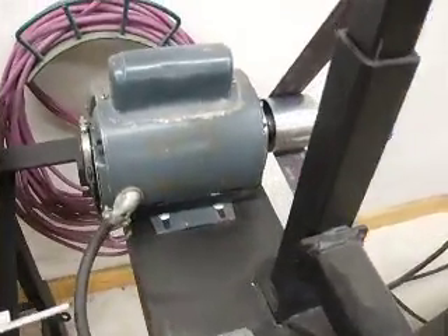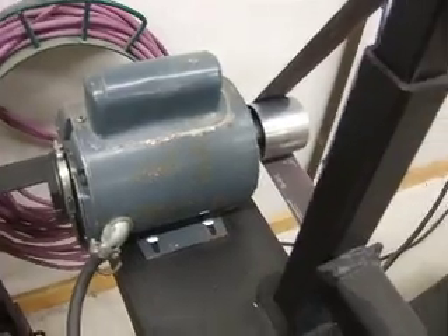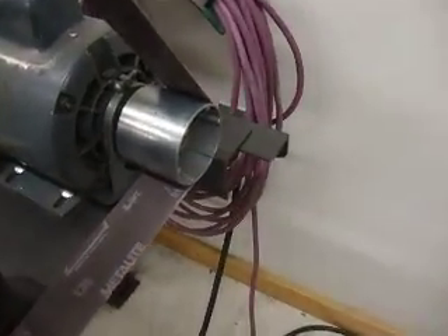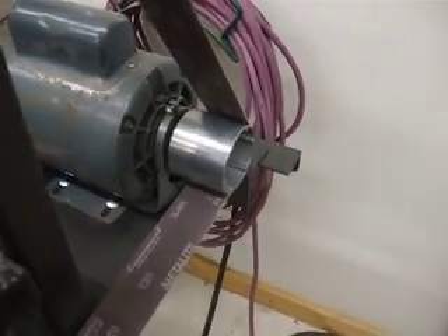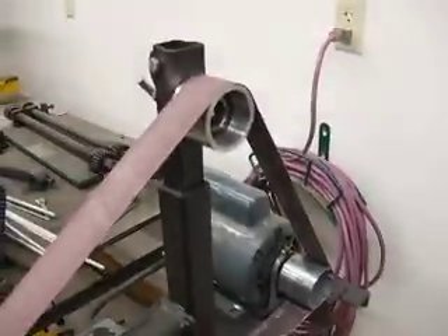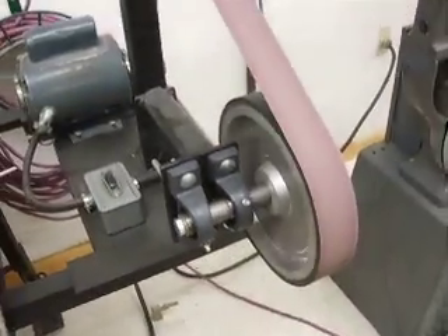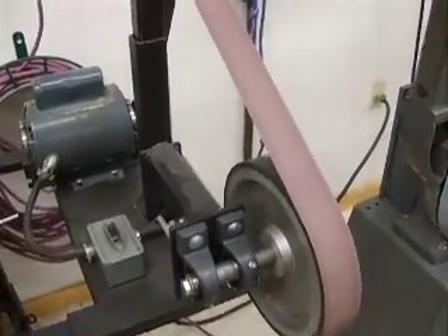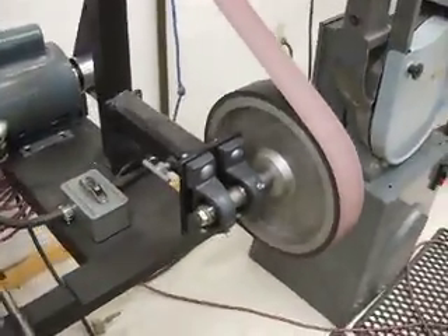The motor is an old blower motor I had — 1725 RPM. I have it wired for 220, but it can run on 110. I've got a little crown pulley, a zinc cast pulley that I bought. Then I've got the idler wheel up on here, and if you turn it on you can see it works. It's real nice for deburring 4130; it doesn't spin too fast to where it gets the metal hot.